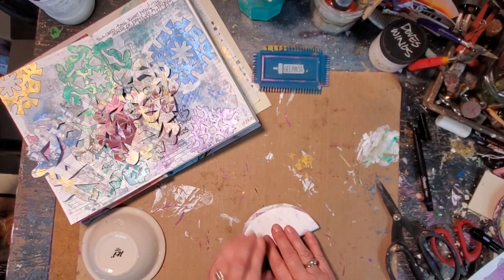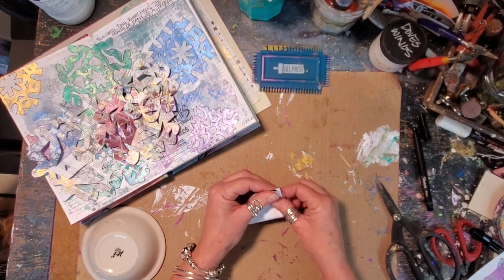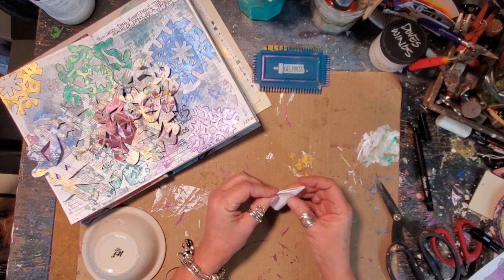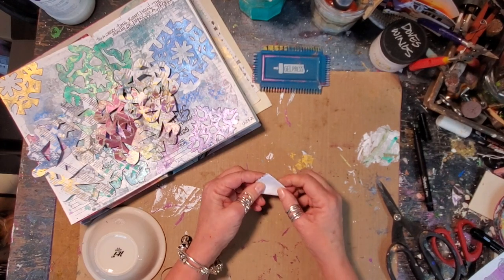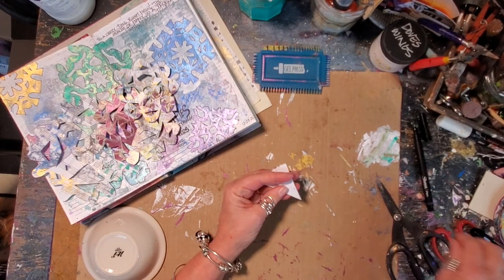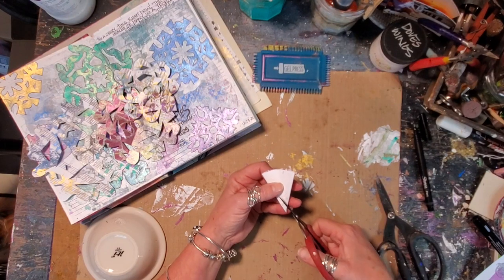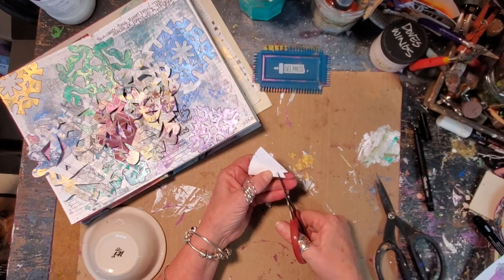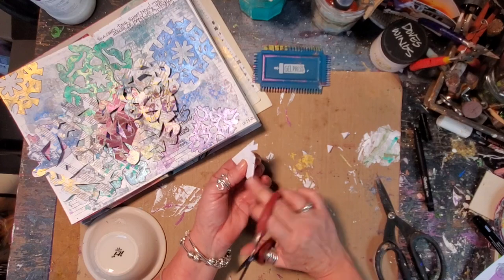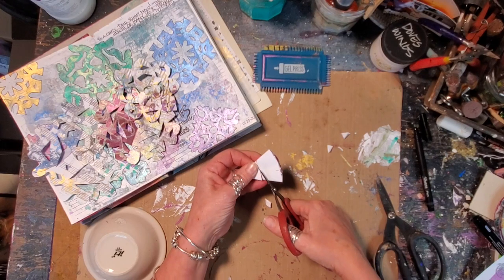So here it is. Fold it in half, fold it in half, fold it in half again. And you can get funky with your folds — I'm just going to keep this pretty simple. This is when I absolutely love my little Tim Holtz scissors here, because they're so sharp, even the tips of them. Now one thing when you're doing this, you have to remember that you need to leave your folded edges. You can't cut down right through them, or otherwise your snowflake is going to fall apart.